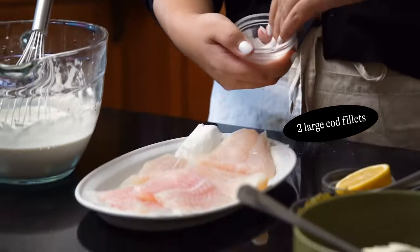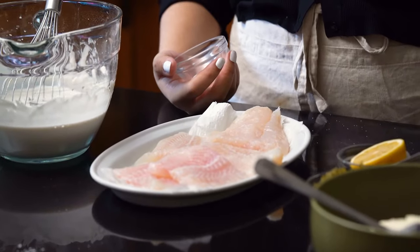And here I have just some white fish — you can use whatever kind you want. I'm just going to season it with a little bit of salt.